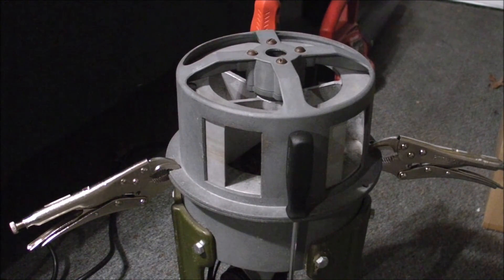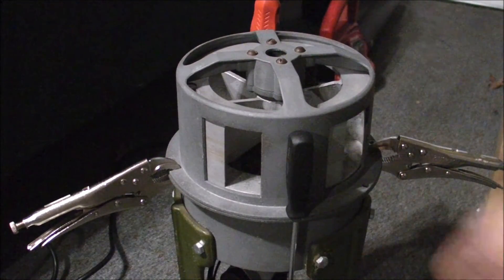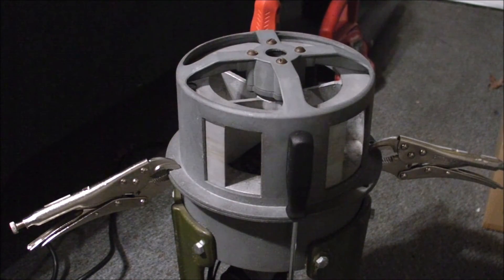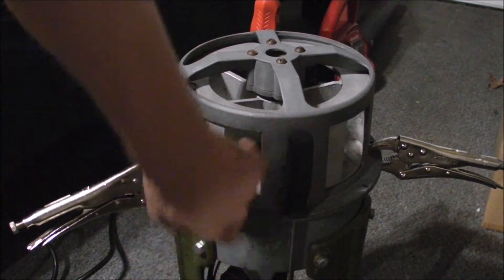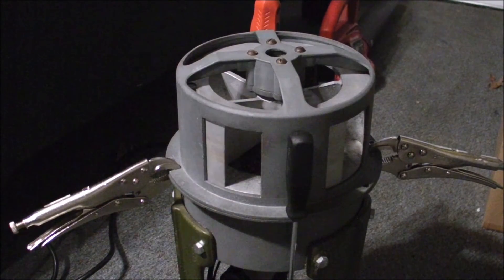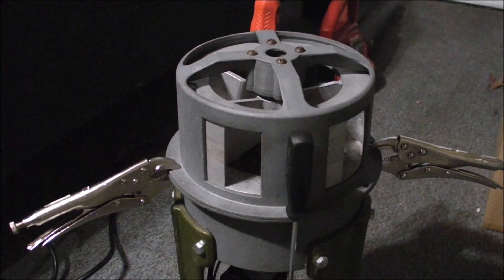I'll be damned — the thing actually runs! So if you ever have a problem with your siren running on alternating current after you've cleaned it up, just be careful about the stator. You don't want to damage the windings like I did, but luckily that's all fixed. The stator is isolated now. My next mission is to get new brush holders and brushes. I don't want to run it all the way up because of the neighbors.